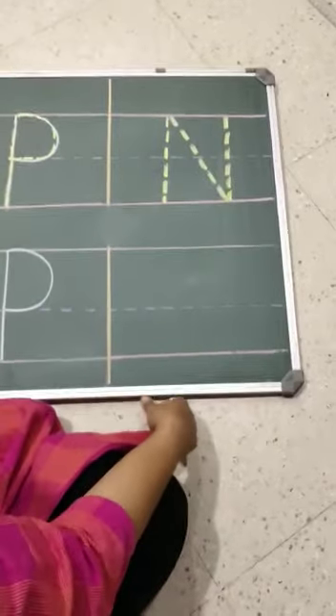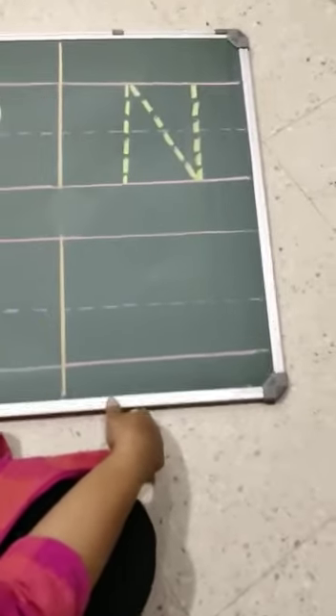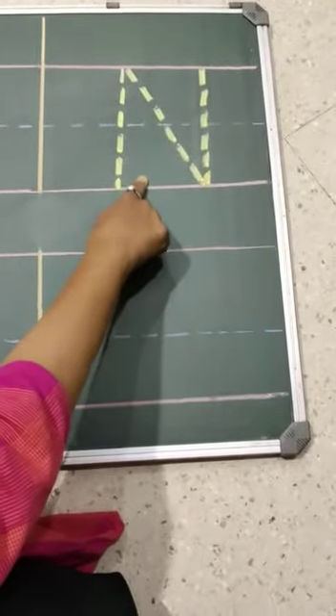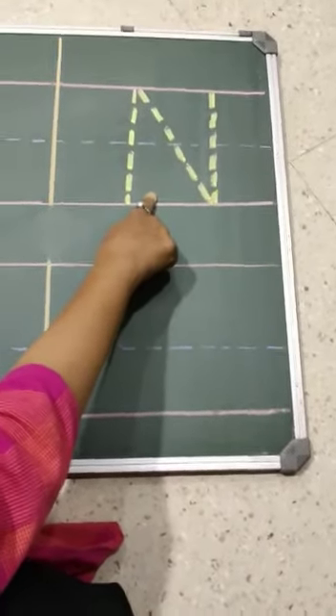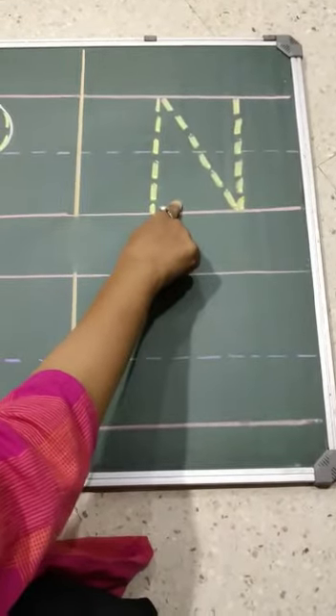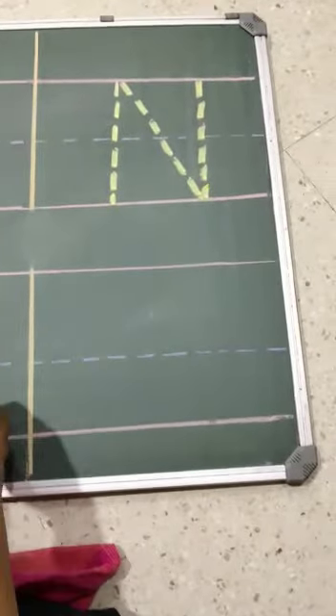Okay, now be ready to learn a new letter writing. Do you know this letter? Yes! What is the sound? Letter N. So, let us learn how to write.